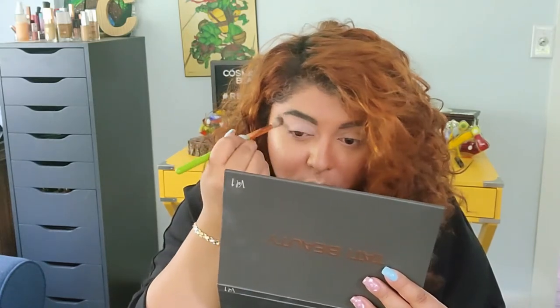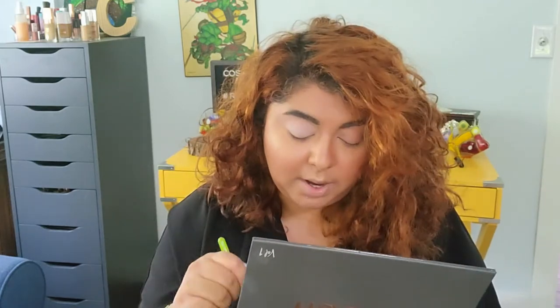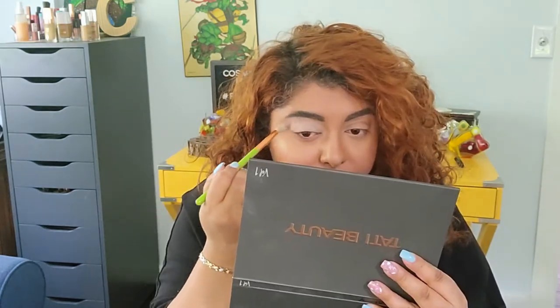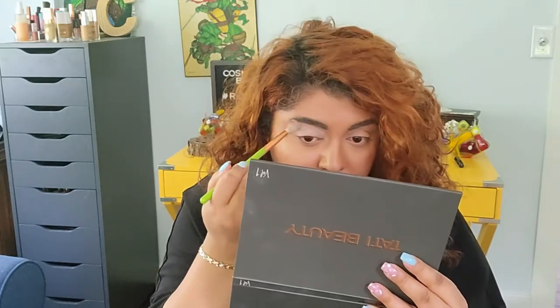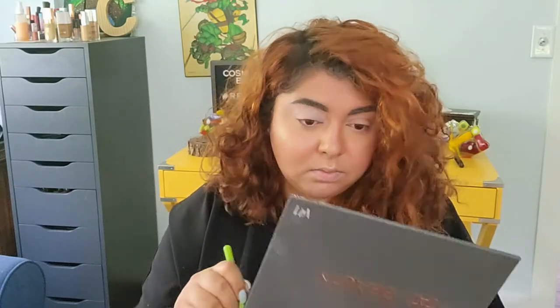I'm going to add it all the way up to my eyebrow. You can see it just a tiny bit, but not a lot.